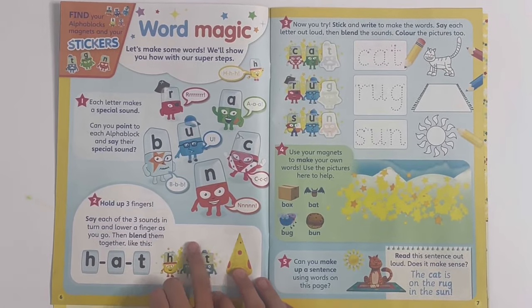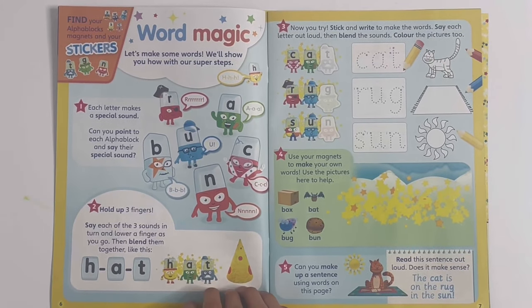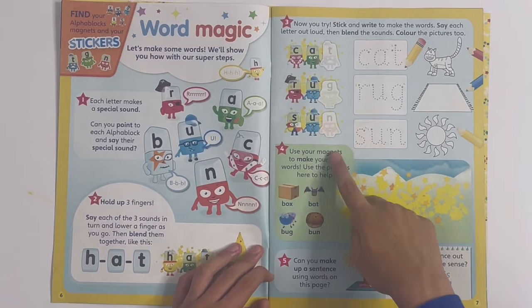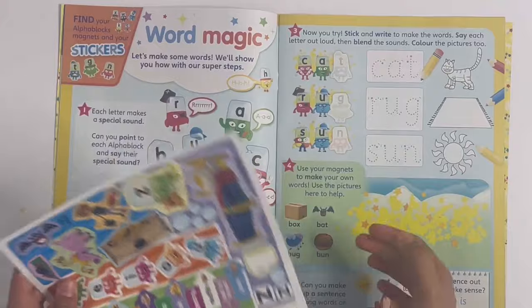Word magic - this will show you all about the Alphablocks, about their sounds and how they can make words. Here we can stick on three letters to finish the three words: cat, rug, and sun.